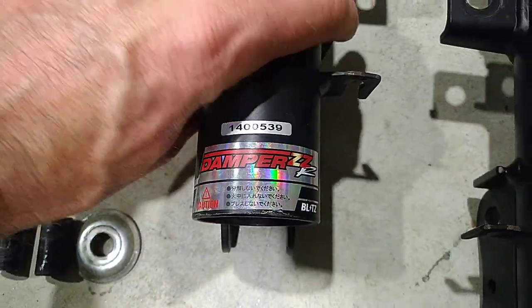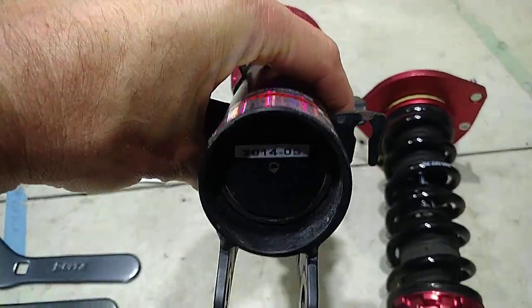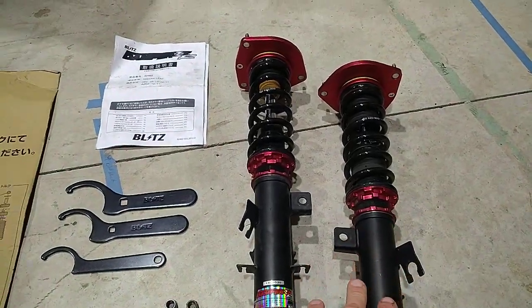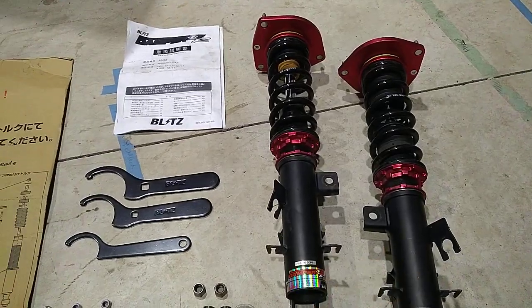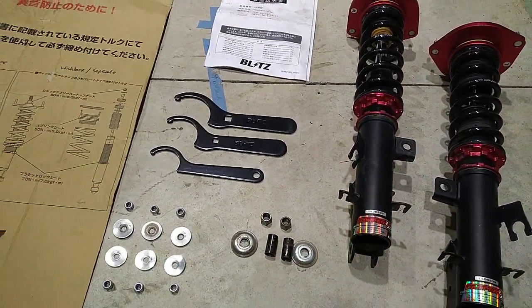There are the part numbers on it and the age of the strut. I believe the guy I bought these off works for GVI in Auckland and they don't want to sell modified cars, so I think they just put standard suspension on and flicked this off on Trade Me.